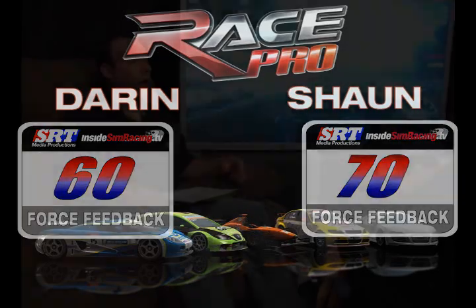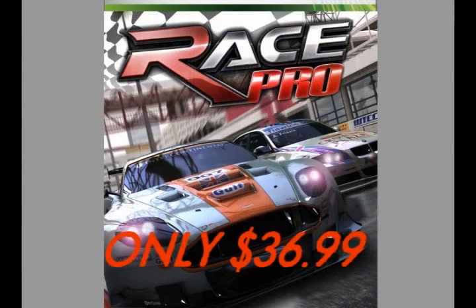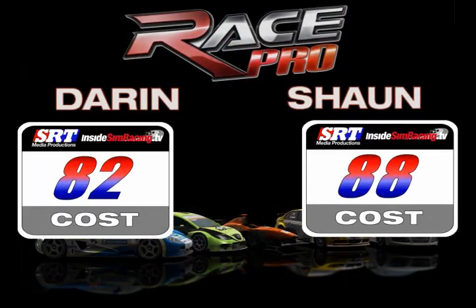Next category is cost. I've seen this sim for as little as $37.99 — actually at our website. So go to our store to get it as cheap as I've seen it. For that price you get really good car modeling, great physics, and 13 tracks. Most console games nowadays come in at $50 to $60. That makes this quite a deal. For cost, Darren gave it an 82, I gave it an 88. And that basically takes us to our final score.